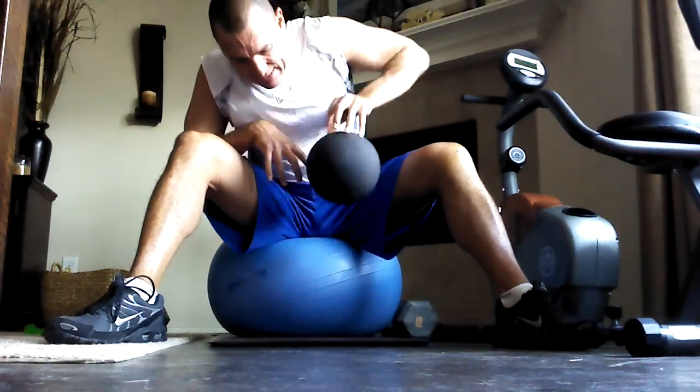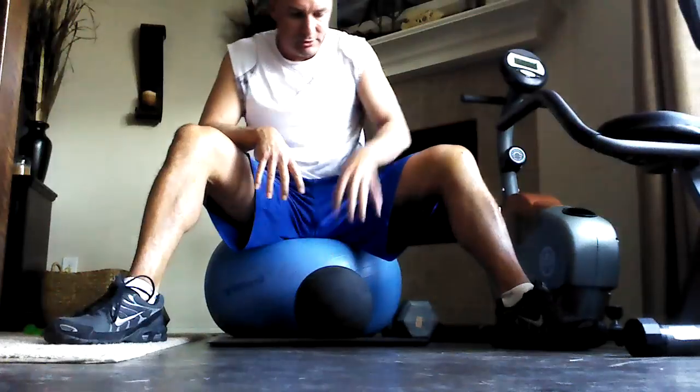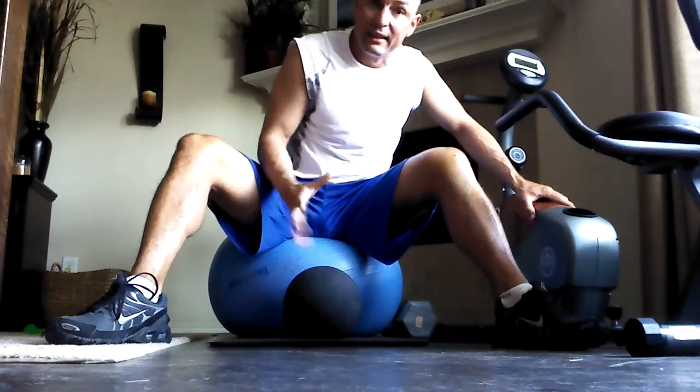Do both arms equally. You just gotta find ways to work out and do stuff around the house. I'm broke right now, recovering from knee surgery, so I can't really do a lot of other stuff — so you gotta get it in where you can fit it in.